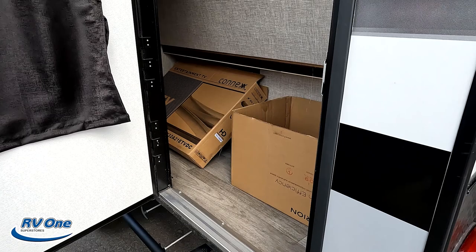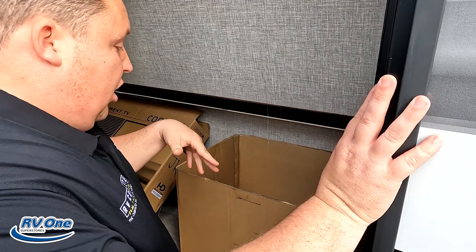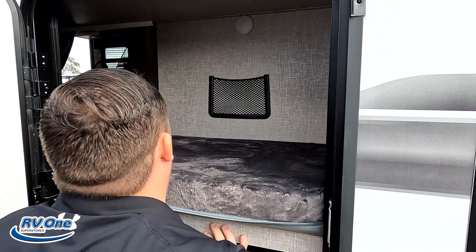Love these doors. The bunk bed is currently flipped up — you can use it for storage, and there are lights here. And just like that, bada-bing bada-boom, now it's a bunk bed.